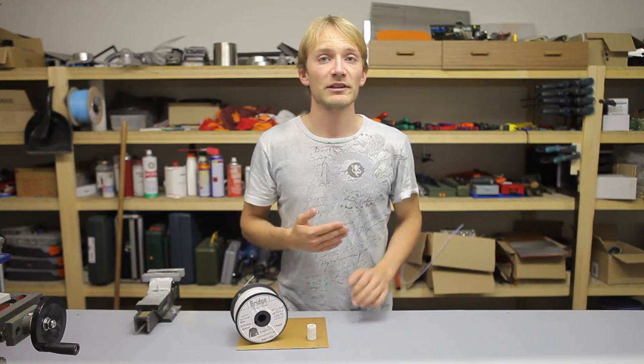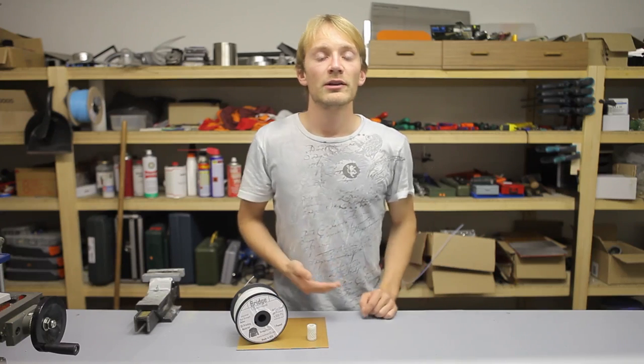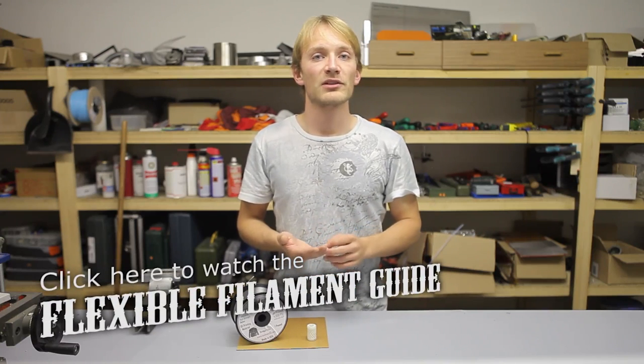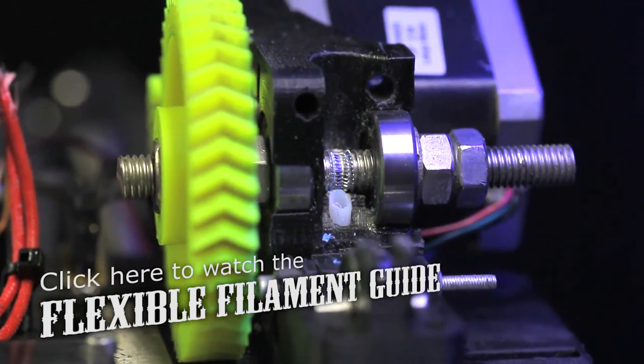As far as printing speeds go, it will entirely depend on how fast your extruder can go. As nylon is somewhat flexible, you're going to get best results if you treat it like a flexible filament. So if you have the option, add a teflon liner to your extruder and make sure you get enough grip from your hob bolt or drive gear.